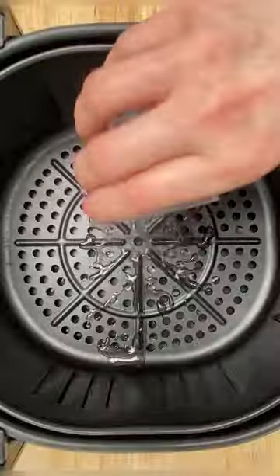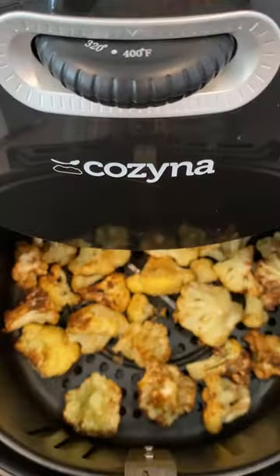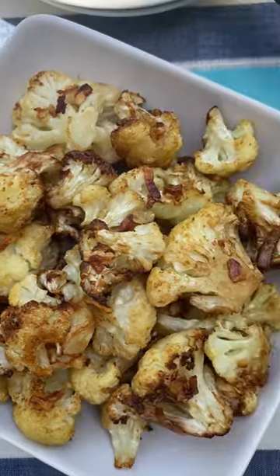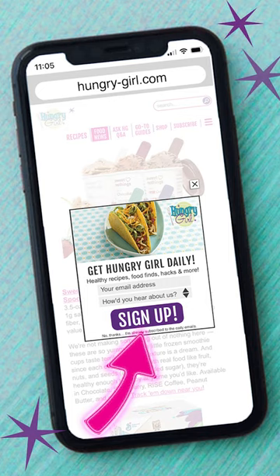Add a little water to your air fryer, followed by your cauliflower. At 400 degrees and about 10 minutes later, you have a crunchy and flavorful snack with only around 115 calories per serving. Get the full recipe at HungryGirl.com and sign up for my free daily emails to get my latest healthy recipes.